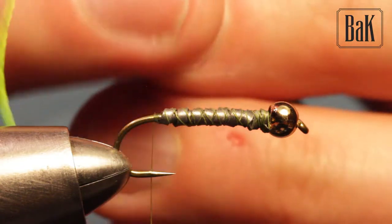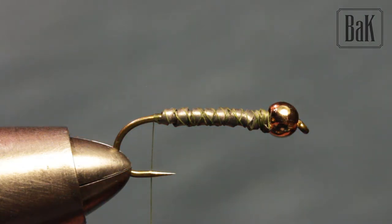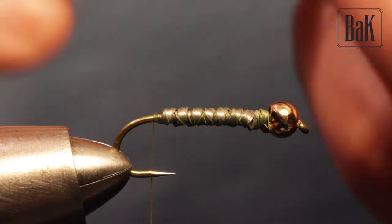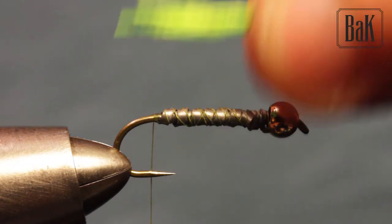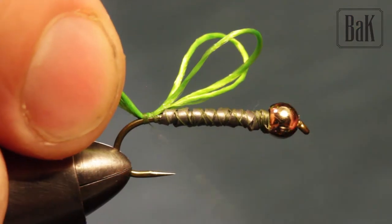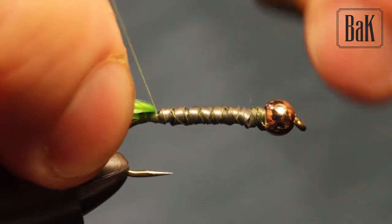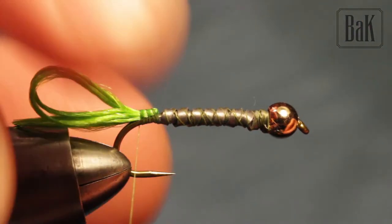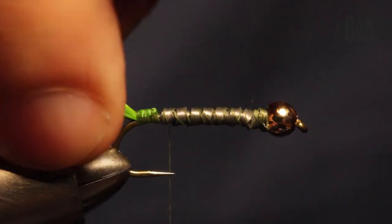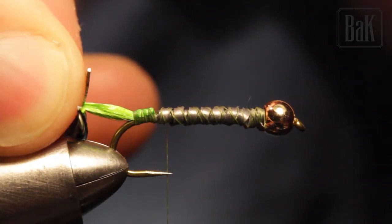For the body of the caddis I'm going to use Unifloss, this one is hot green. I'll use about eight strands — fold it so we have four doubled — and tie this in. Now we have a pretty nice yarn here. I'm going to trim it already; the length depends on how you like it.